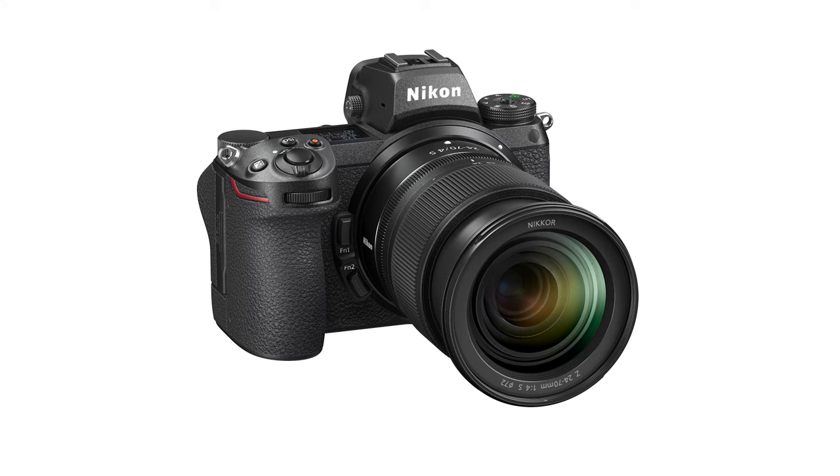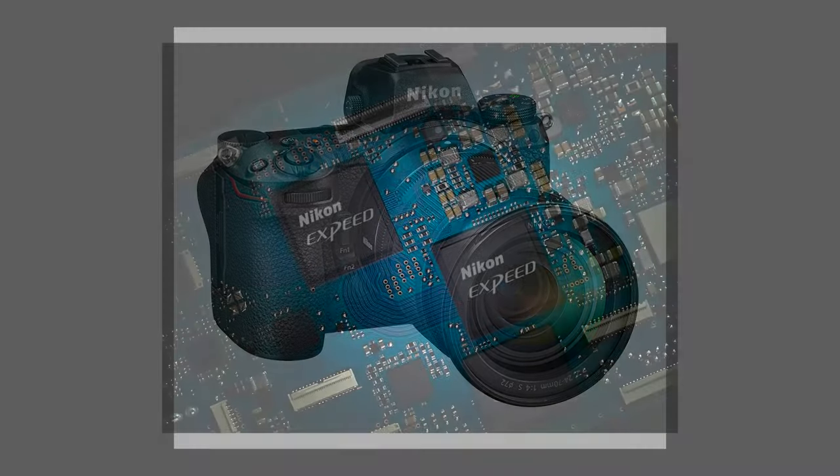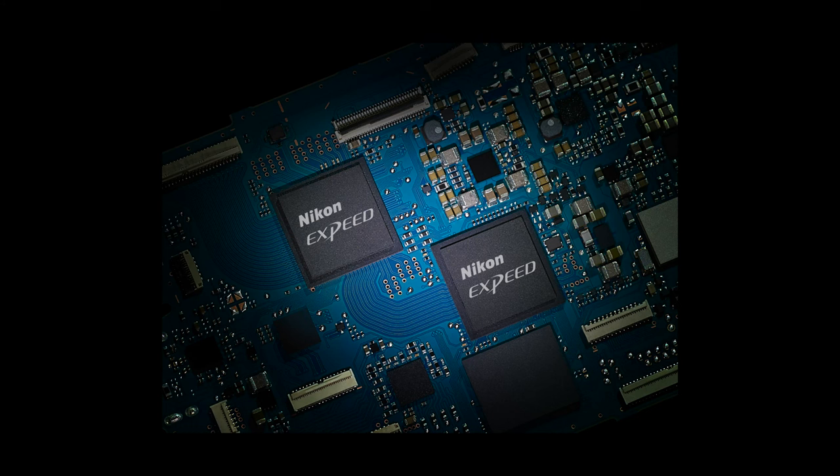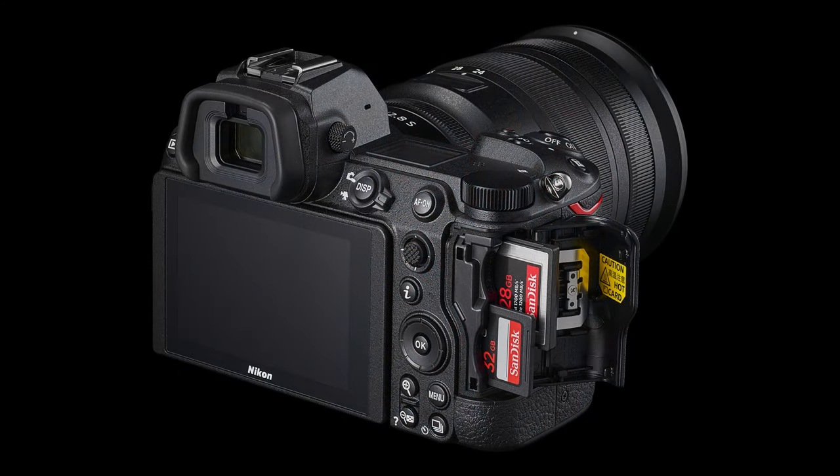The last thing I want to talk about is a couple of alternatives from Nikon. The first is the Nikon Z6 II, which came out not long after the Z6. It's a $400 increase in price, coming in at $1,966 for just the body. You get increased processing power with the Dual EXPEED 6 processor for a bump in frames per second, and one major upgrade is two card slots instead of one. The Z6 II also performs a little better in low light autofocus, going down to negative 4.5 EV instead of the Z6's negative 3.5.